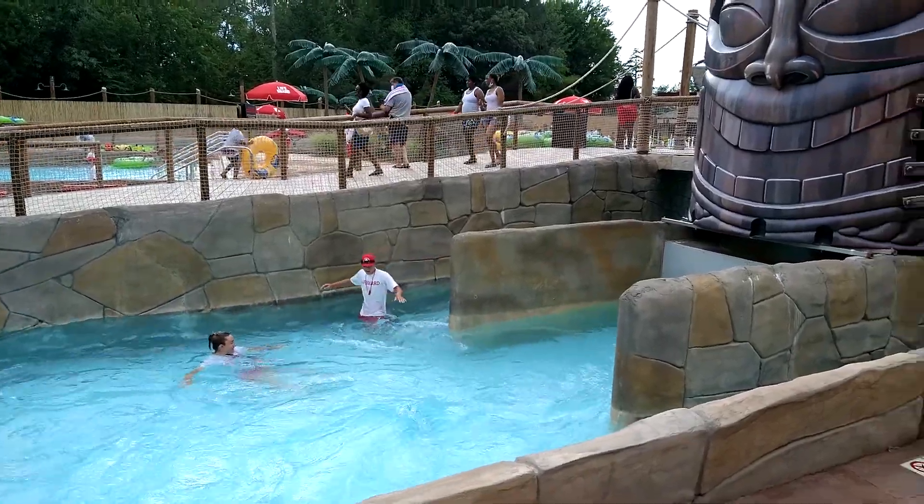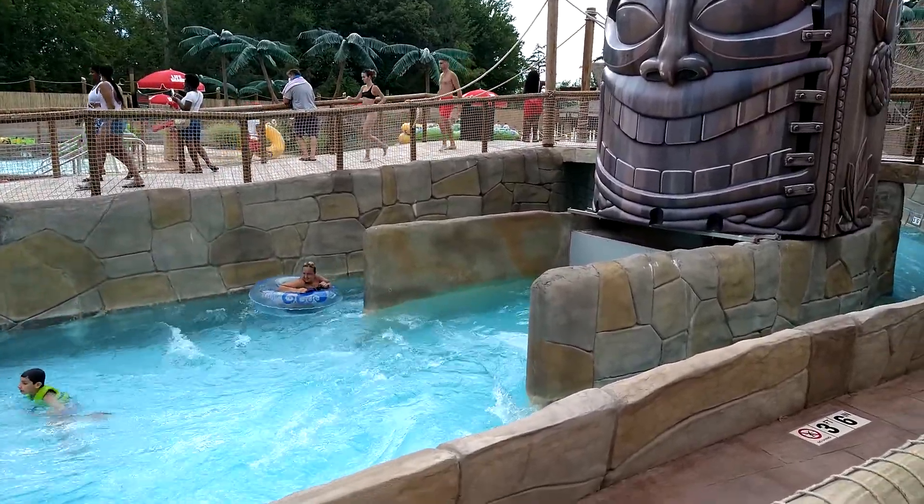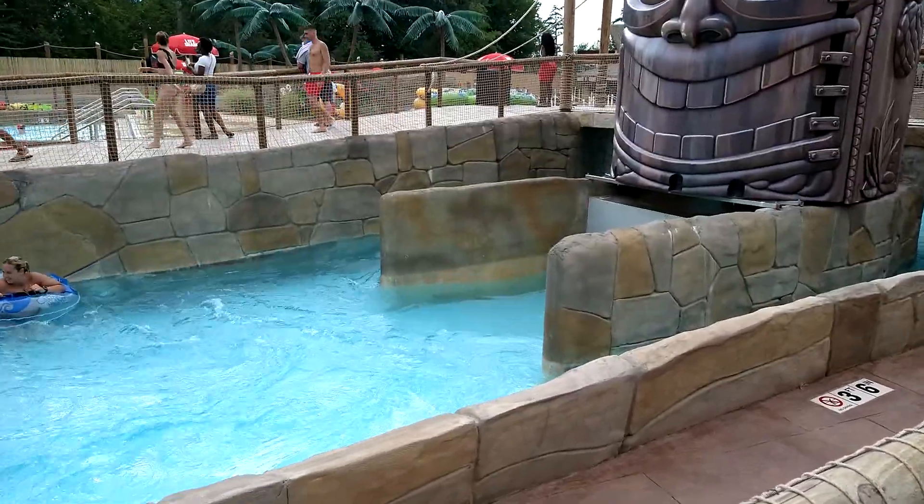This is a wave pool. Every few seconds they do waves.